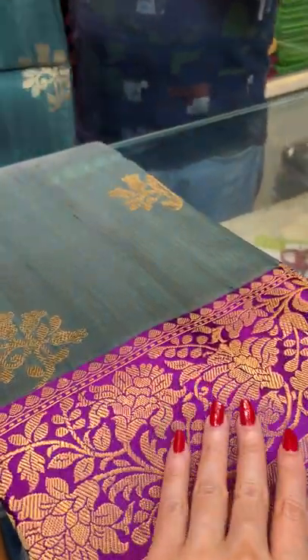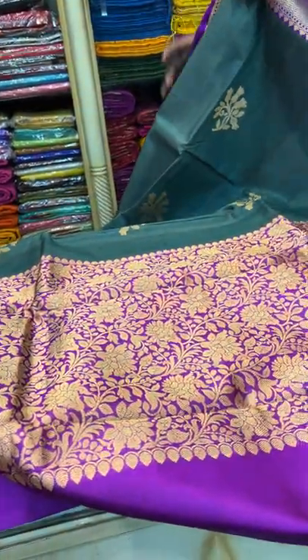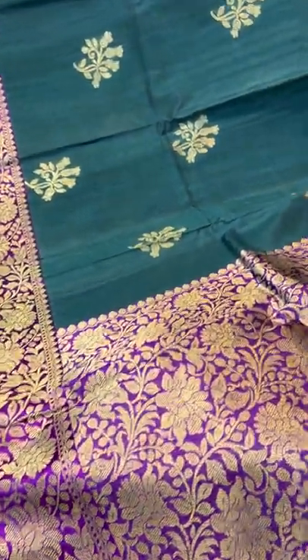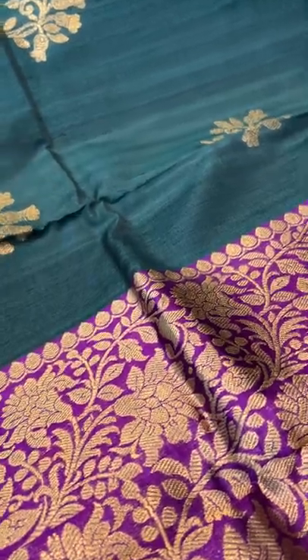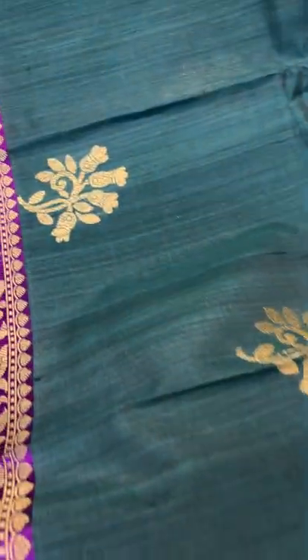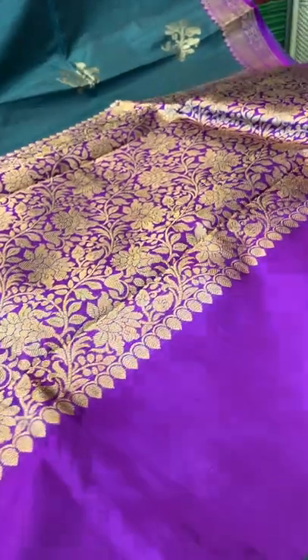Now we'll go to saree number 4. This is again a pure Tassar Banarasi saree — 100% pure Tassar. Look at this gorgeous pallu. The colour is English green — like a kind of military green, a very different form of green. It's English green with a purple border. The purple contrast, and this motif is all over the body. This is the Tassar Banarasi.